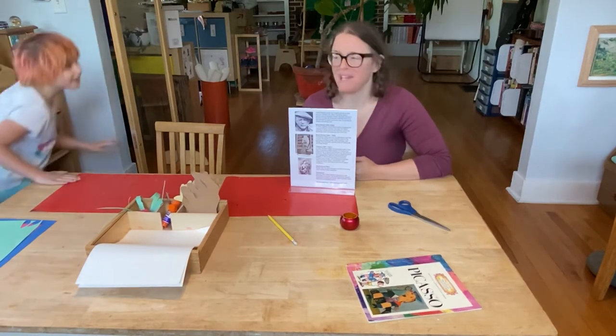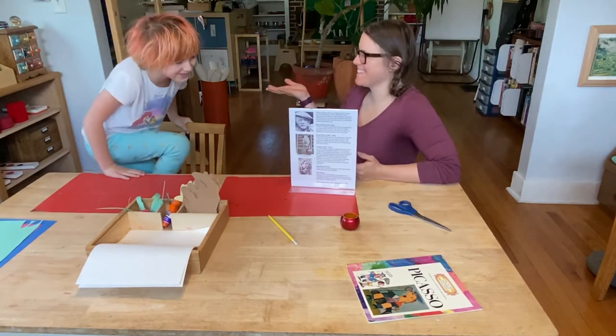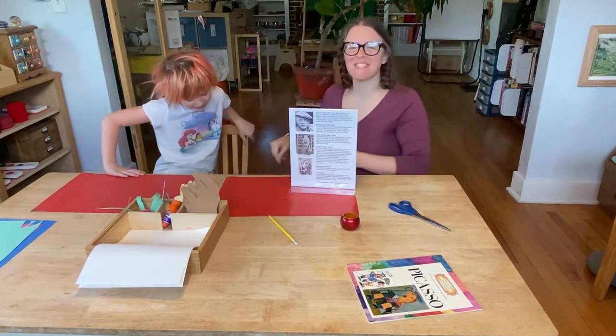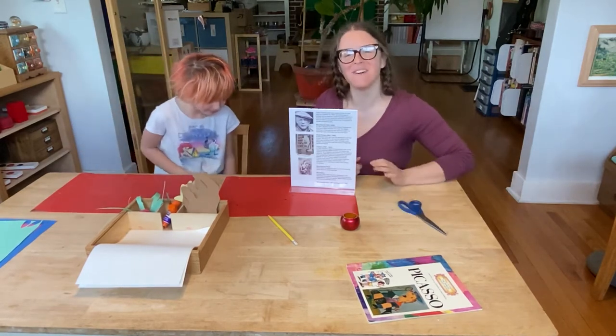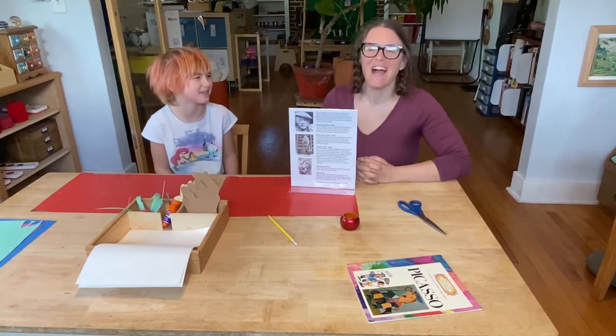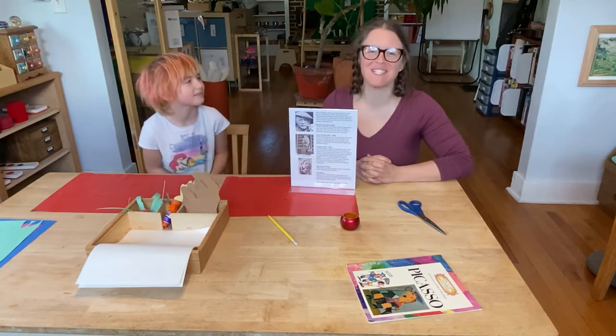Hi friends, it's me, Tia Emily. I'm making a big introduction. Isabel, come on over here. We promised you that we'd have some more videos for you. You okay? I stepped my toe. You stepped your toe, I'm sorry. All right, it's okay, she's fine.